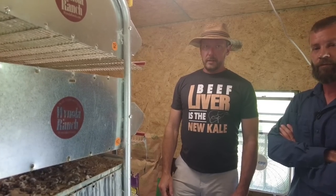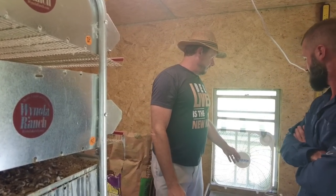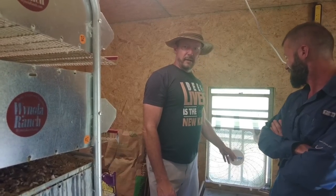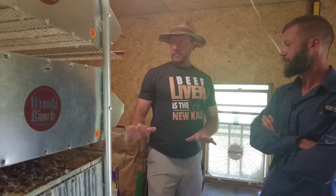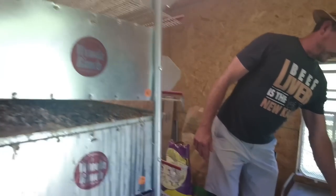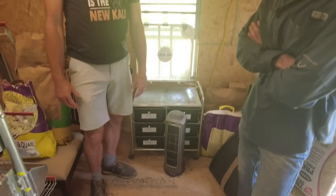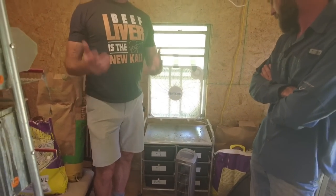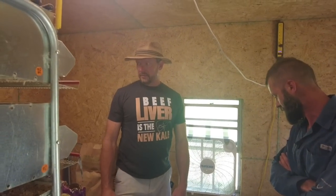Does it stay cool enough with the fan? With this fan — which I paid $5.99 for — it stays under 85 degrees, which is key. If it gets above 85 they start panting. Then I've got a little heater that was under 20 bucks, with the thermostat set so if it drops below 60 it'll start to heat a little bit. This keeps them right in their sweet spot for laying lots of eggs.